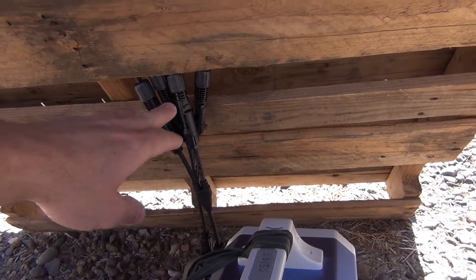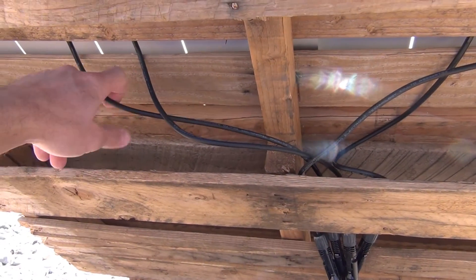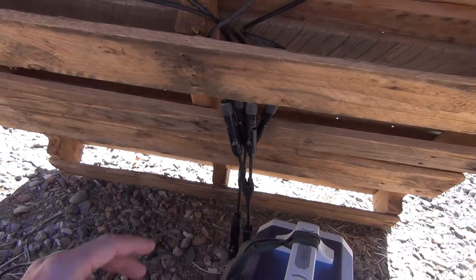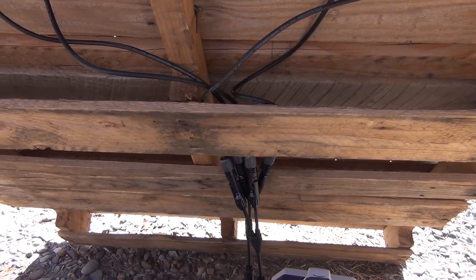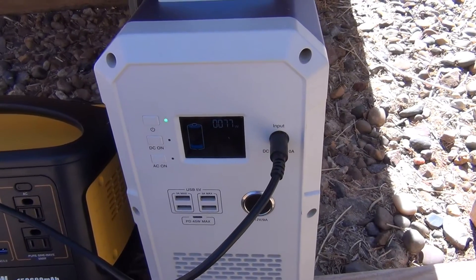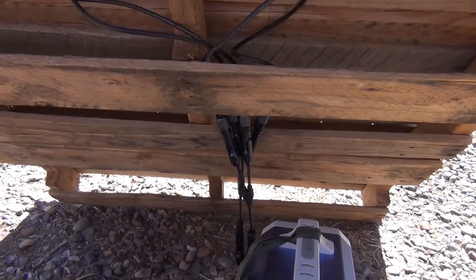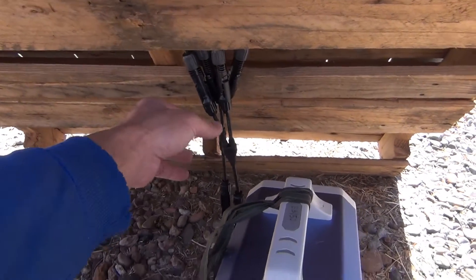Right now they are in parallel. What that means is I take the positive from one panel and the positive from the other panel and put them together — positives stay together, negatives stay together. This keeps the voltage low but doubles the amperage output. When you're going to wire something in parallel, like you see here, you need these connectors.